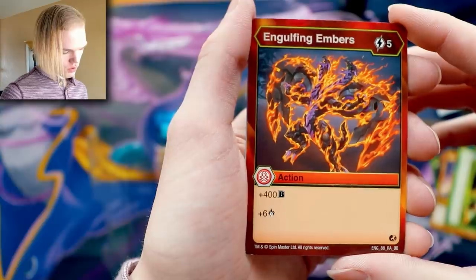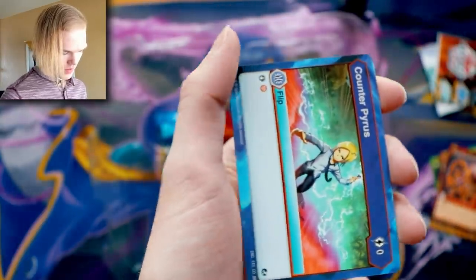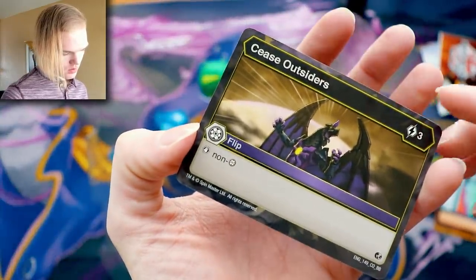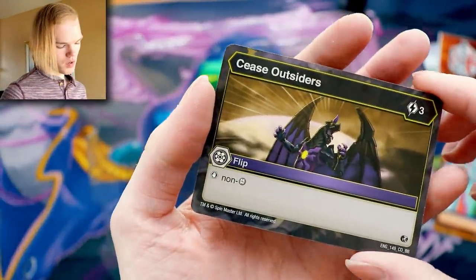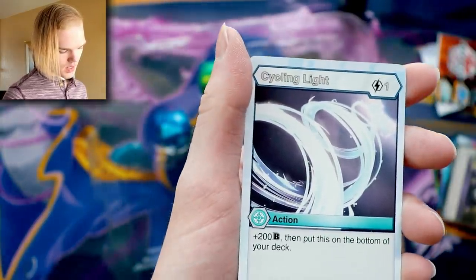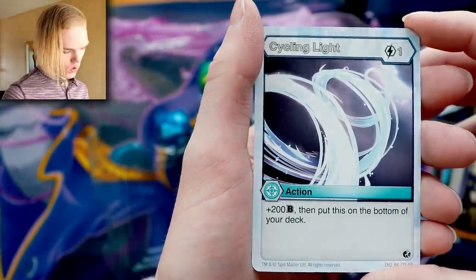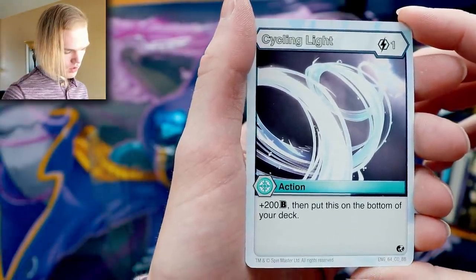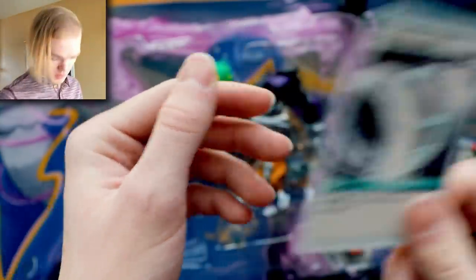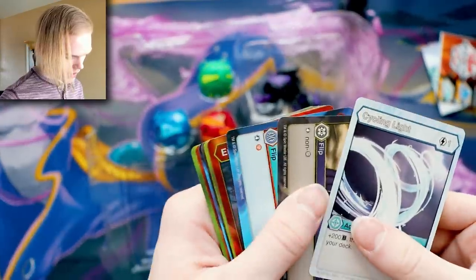Engulfing Embers — five cost action, plus 400 B power and plus six damage, wowza! Counter Pyrus just captures Pyrus. There's Shun. Cease Outsiders — it's like the best Darkest flip card, stops anything that's not Darkest. Then there's Cycling Light — one cost, one drop common, 200 B power, then put this on the bottom of your deck. Wow, that is a strong card, really good.